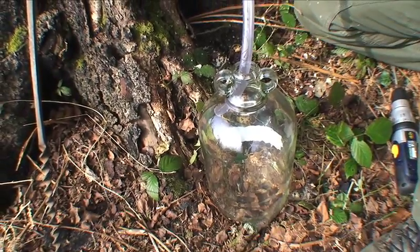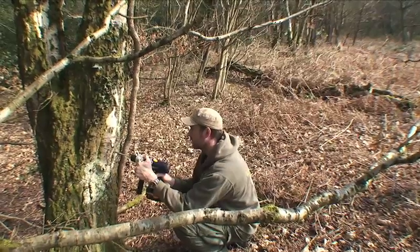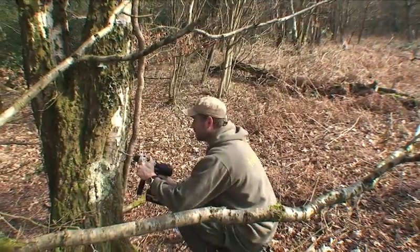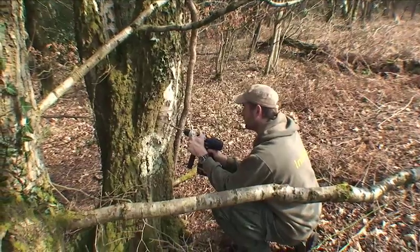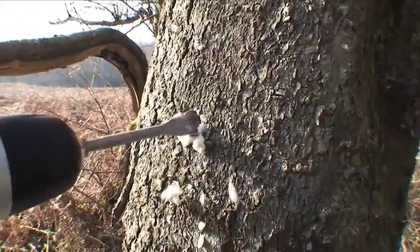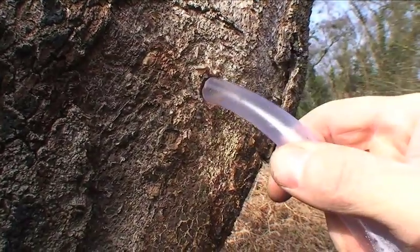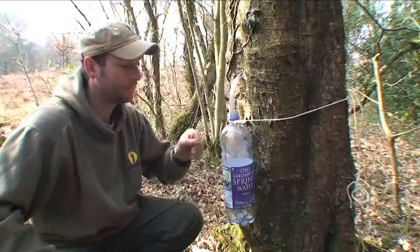A large demijohn is really worth having because you don't want a small container that will overflow. We're going to make the hole in the tree at a slightly upward angle, so I'm holding the drill so that I can drill in a slightly upward motion. Then we put the piping in, so you need to have a reasonably close fit.